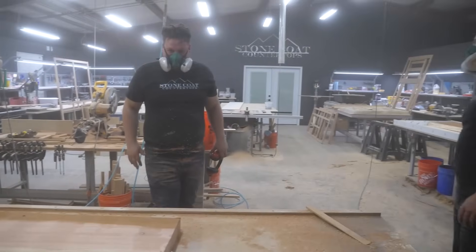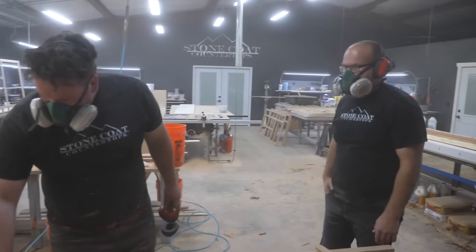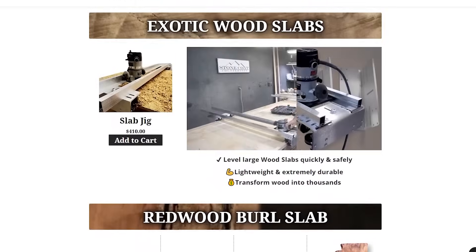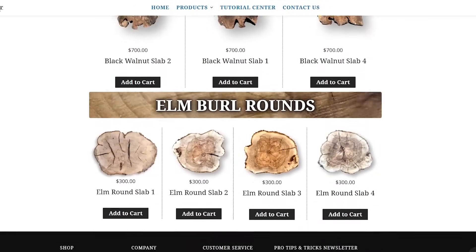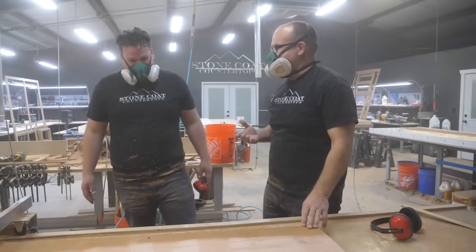Jumbo size wood planers and CNC machines are not necessary to play in the woodworking revolution of river tables. You got this! See how it shows you the high and low points immediately? Good job — you did a really good job on that. Overcome the challenge of finding the perfect piece of wood for your project. We've partnered with the world famous burl hunter and now stock exotic slabs of wood right there on our website. Have you ever used a router before? Nope — that's your first time, and you did fantastic.